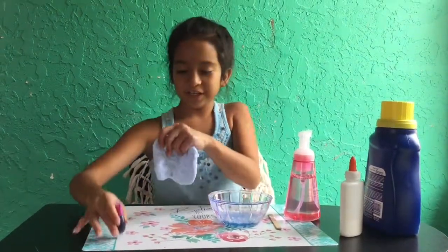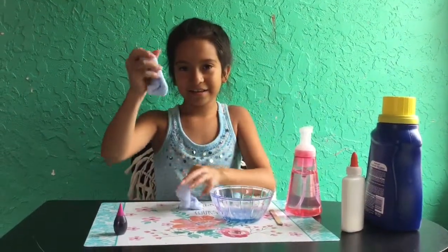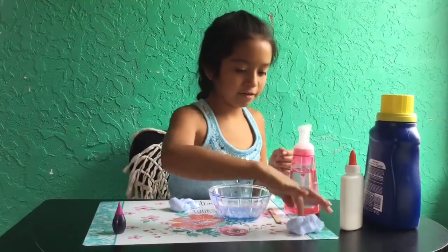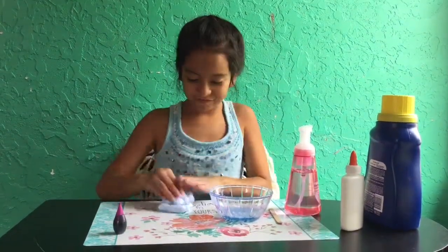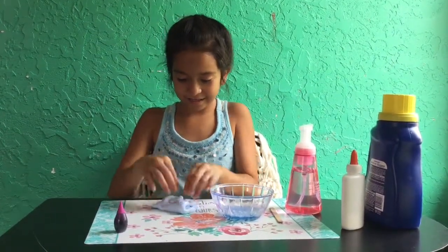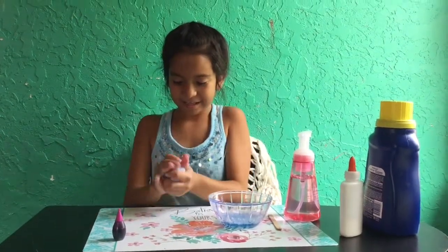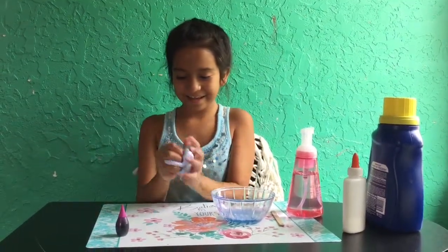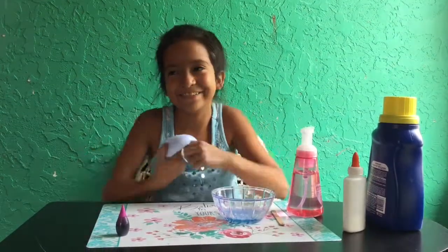So I have this purple food coloring. I'm going to use this because I kind of want a regular color like this. I'll do some ASMR for y'all. Okay, that's enough — it's not really easy to make ASMR.